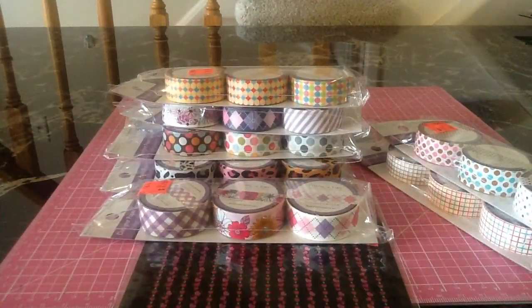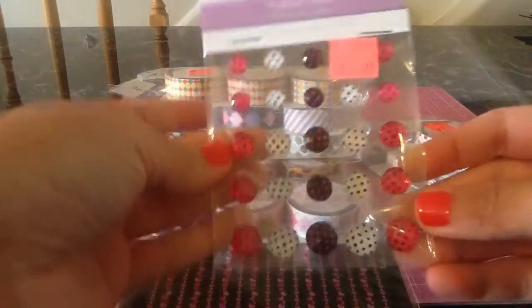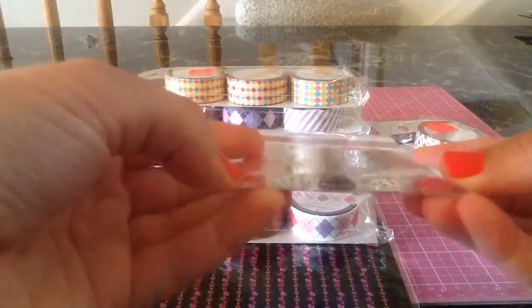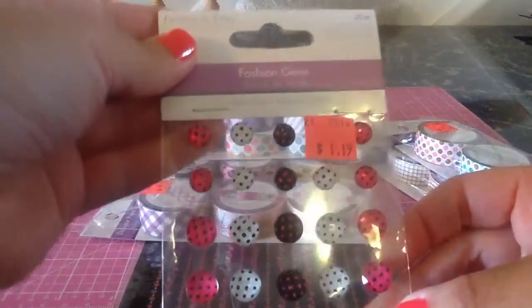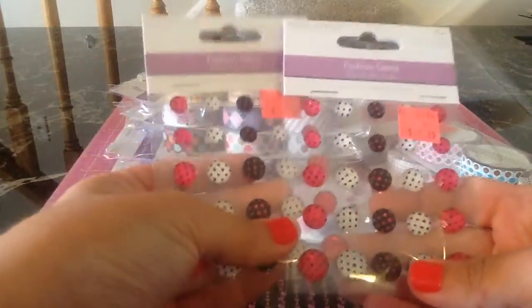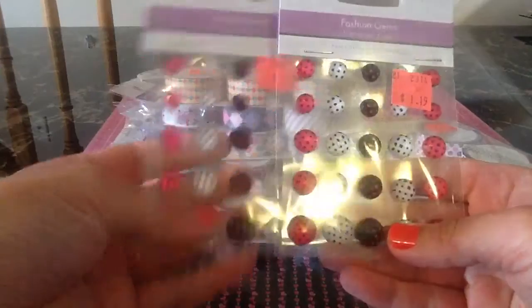And then the last thing he got — he said he had one thing that I was really going to love as a surprise. It's called a fashion gem. Oh, I love them so much, I'm so excited! They will be perfect for my pink and black wedding scrapbook album. It's hard to see, but it's kind of like a diamond — like a flare but it's like a diamond shape. I can't really explain it, but they're so cute. And they were only a dollar, so he got two of those. I want to go back and see if they have more because they are darling.